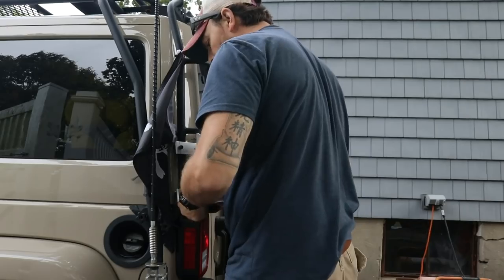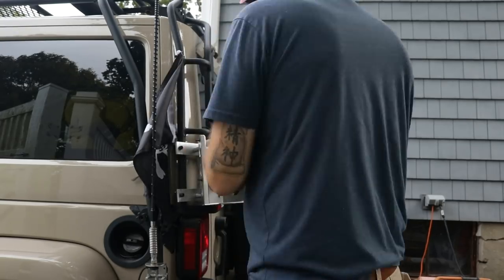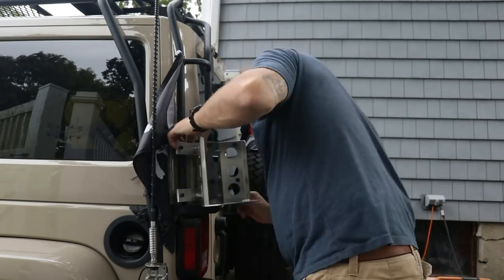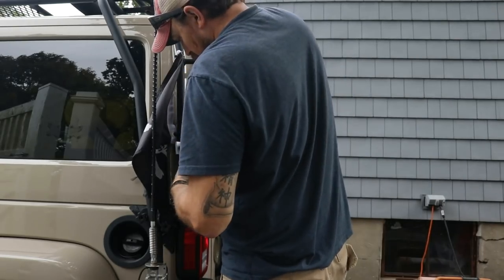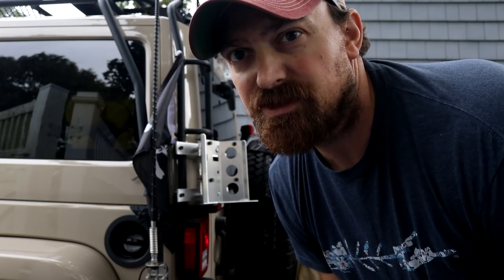Alright, bracket's back on. I had to run inside and help Jordana with Irelia — we've been potty training and there was a little accident overnight, but she's doing really great. Alright, here we go. I put Loctite on all the bolts and it's pretty much done, so I'm just going to wrench it tight and I'll show you what it looks like.